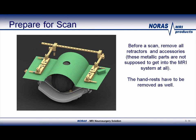When the patient is ready to be moved into the MR scanner, all retractors and metallic accessories, such as the hand rests, must be removed. Please refer to the Norris safety manual, as well as the manufacturer's safety manual of all other accessories, to make sure you comply with the proper MR safety procedures.